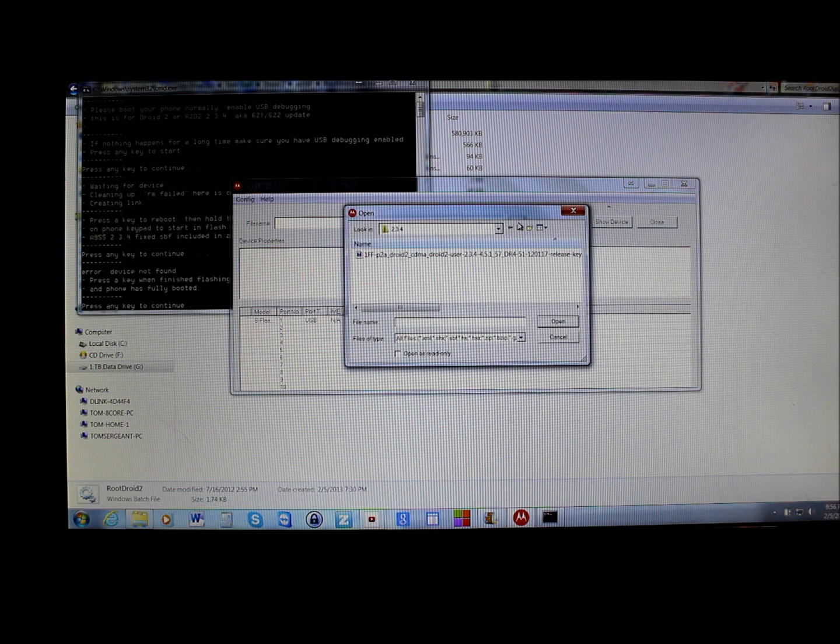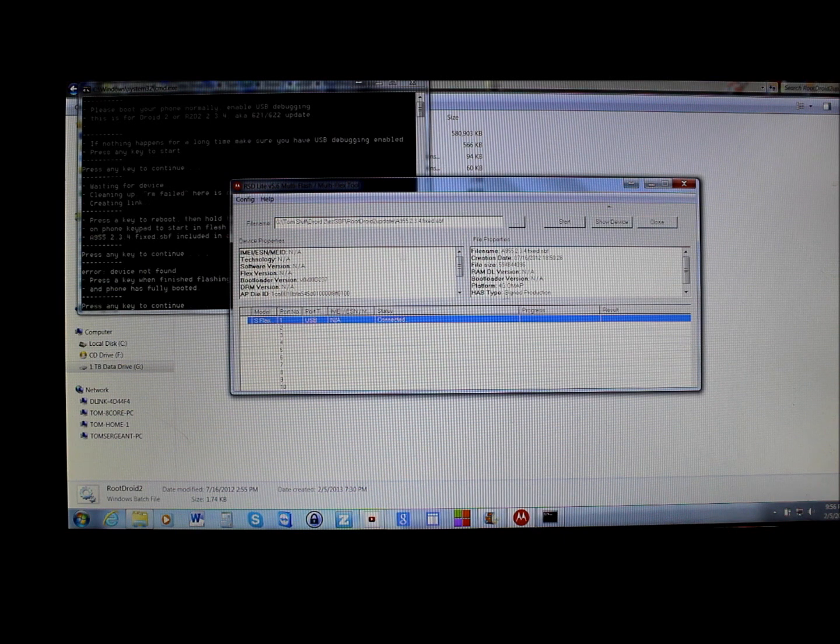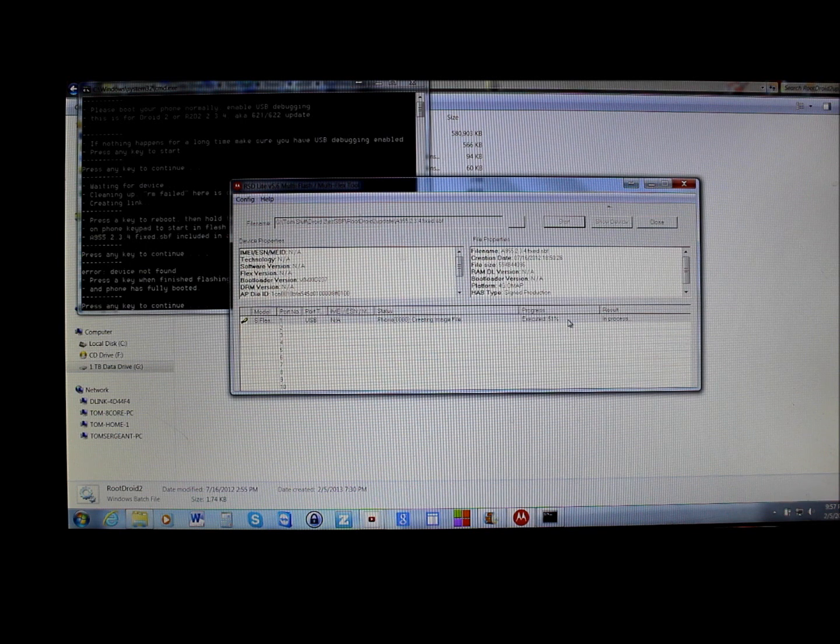Once RSD Lite is open, search for the SBF file from your downloaded files — it's called A955.2.3.4.fixed.SBF. Click on it, make sure your device is connected at the bottom, and expand the panel so you can see what's happening. You'll see your phone info, the SBF flash file, and the Start button — hit Start and it will create and flash an image file.